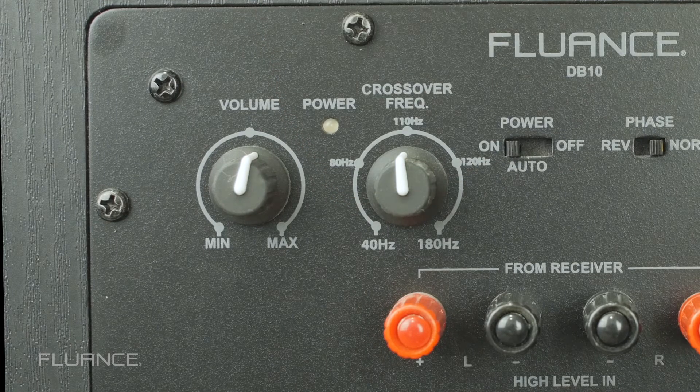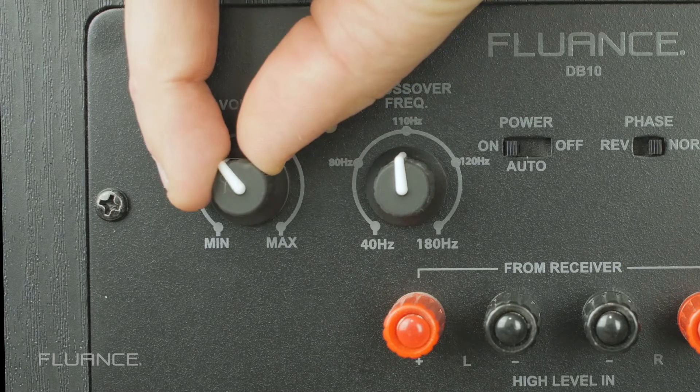Then set the volume where desired. The AI-60 will control the overall volume.